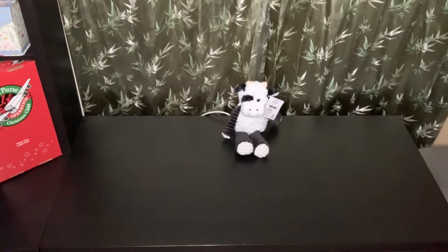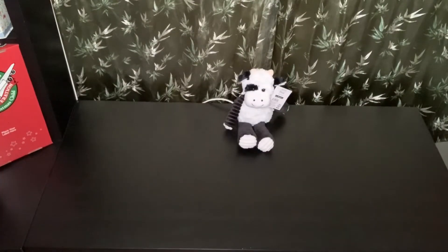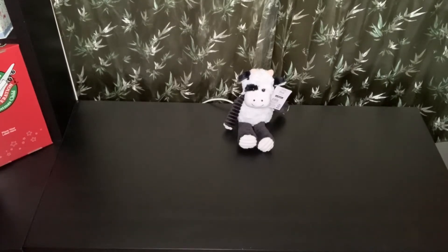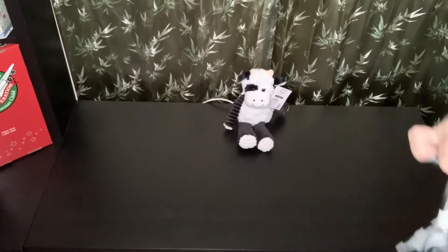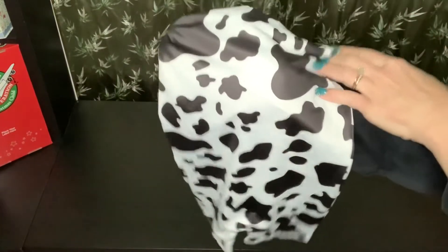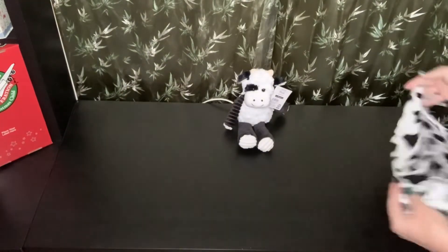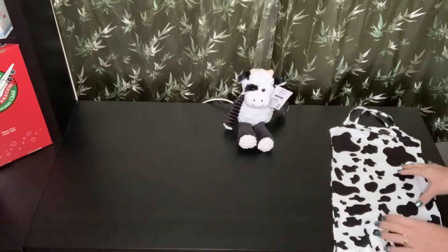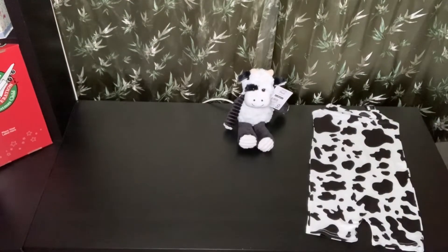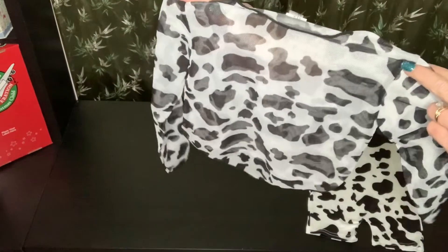I've also given her this adorable little dress. I believe it's crisscross in the back with a cow print on it, and because it's a spaghetti strap, I got a little cover-up to go on top. Actually, these are rompers — they're shorts — but I did also purchase this cover-up to go on top.